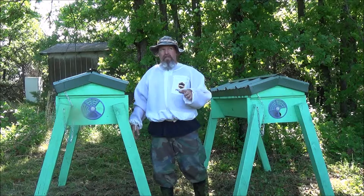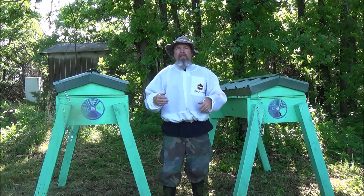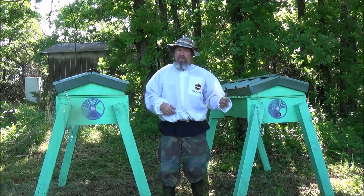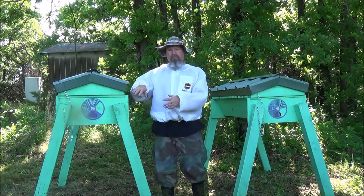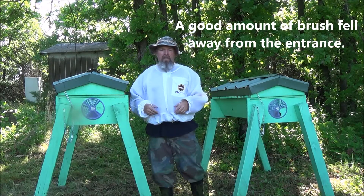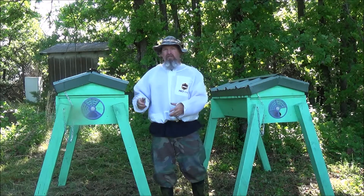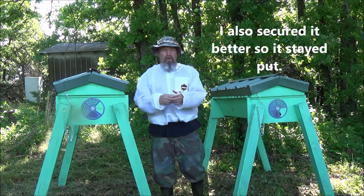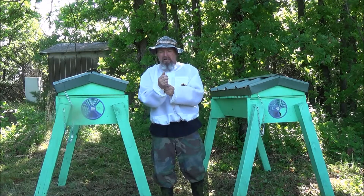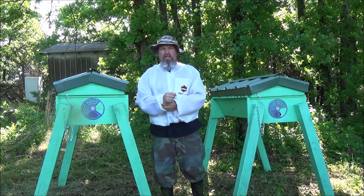This time, if it doesn't get too warm, I may button this up for three days and then open it up, and the worker bees will reorientate. The first time I tried this, I put brush at the front. They didn't reorientate, and all the worker bees flew over to the original hive — it didn't work out so well. The second time, I put more brush on the entrance, and that worked out well. This time, I think I'm just going to button it up for three days, let them come out, and then they'll do the reorientation flight.